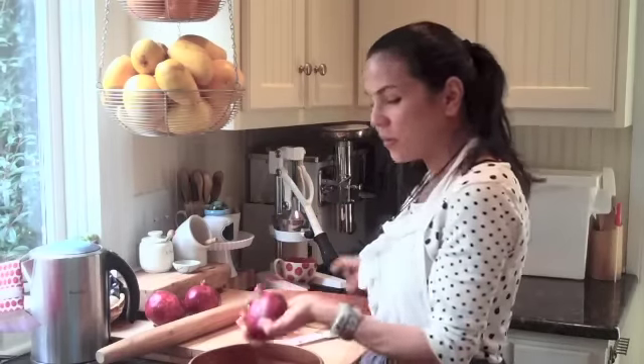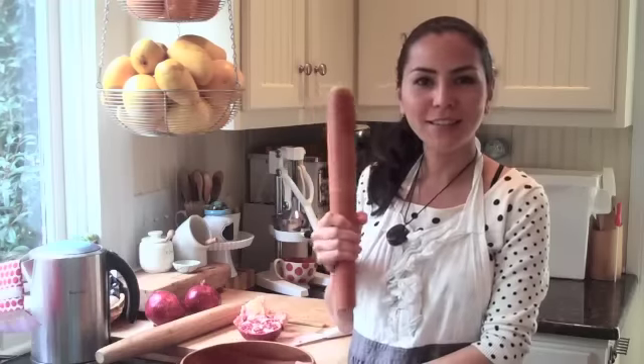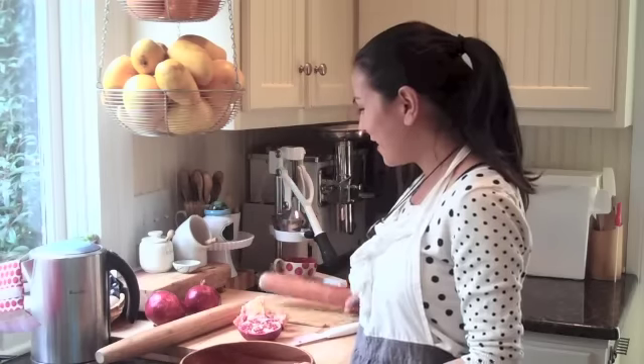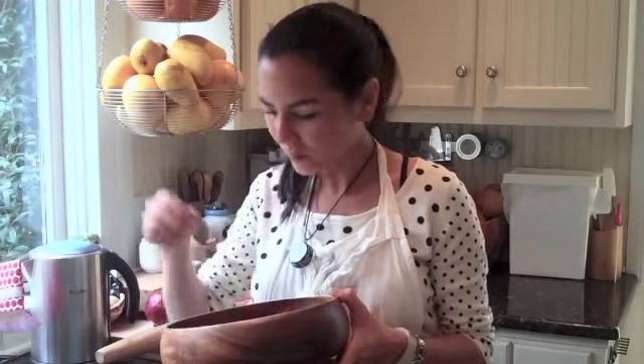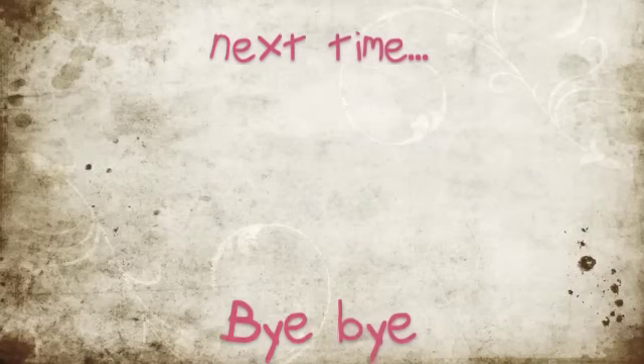Then you do the other side and that's it. All you need is a little stick, a wooden spoon, something heavy to hit your pomegranate. I hope this video was helpful. Just try it and let me know what you think. I hope this helped. Until next time, bye-bye.